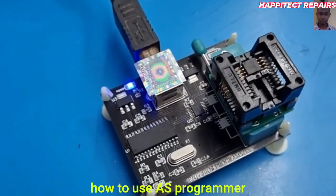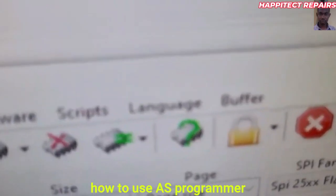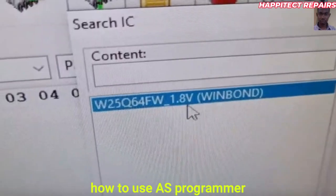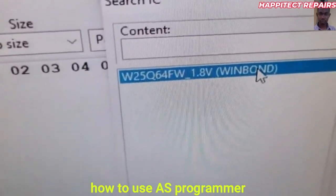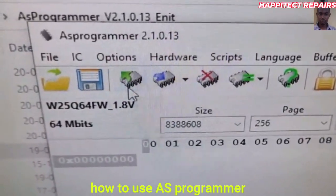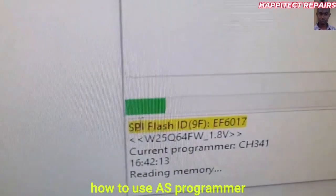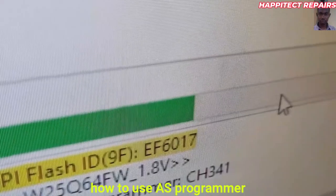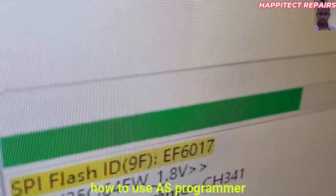The next step is to go to your system and select the chip. Go to your system and click on the green icon to select the chip — that is the name of the chip, Winbond. Click on it, go down, and select the chip. Click on 'Select IC', then when you are done go to read the IC. You have to give it a while for the IC to read completely.